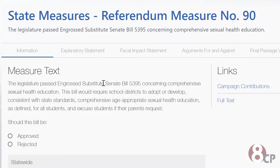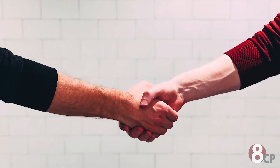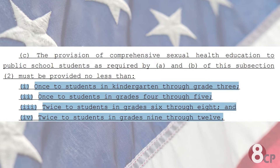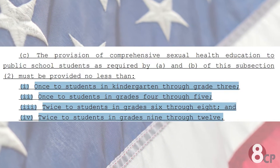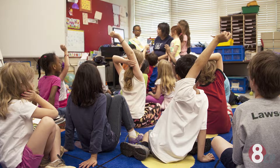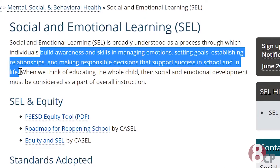Referendum Measure 90 asks voters if they would like to approve or reject a Senate bill that requires all public school students to take a sexual health education course, unless excused by their parents. The curriculum will teach students about affirmative consent and bystander training. Students K-3 will take the class once, students 4-5 once, students 6-8 at least twice, and students 9-12 at least two times. For students grades K-3, the health class will teach social and emotional learning to, quote, build awareness and skills in managing emotions, setting goals, establishing relationships, and making responsible decisions to support success in school and in life, end quote.